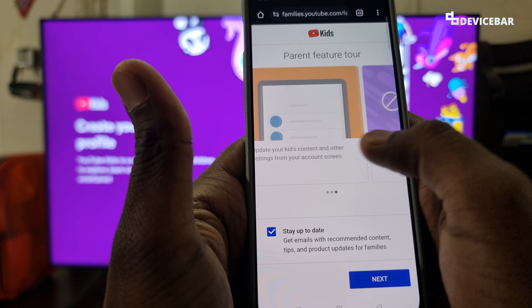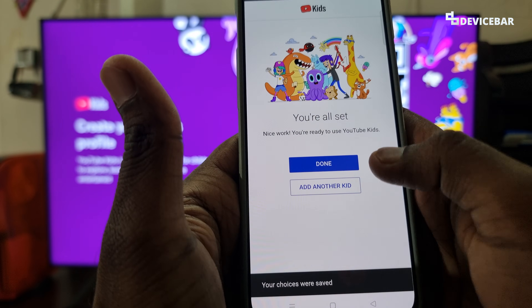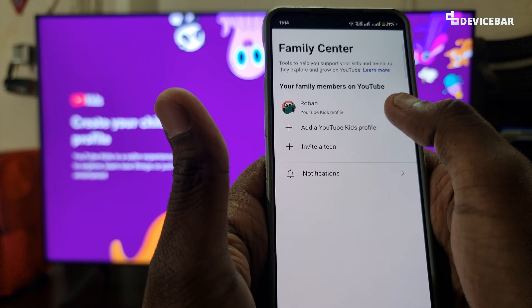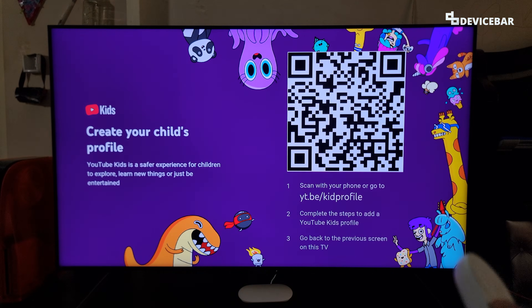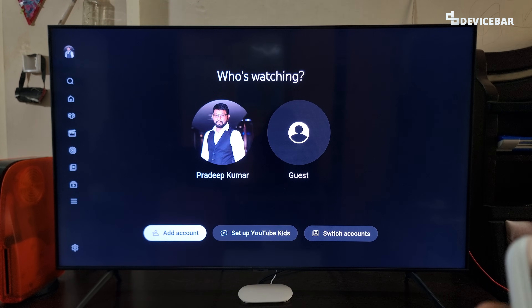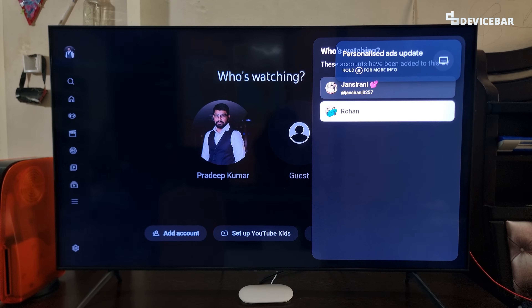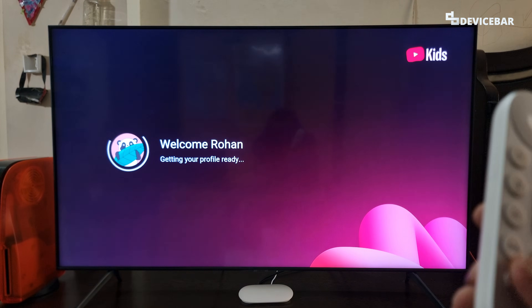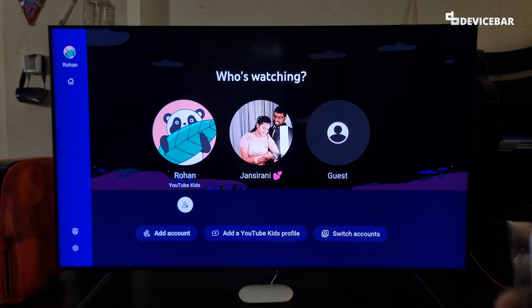So we have all these options as a parent. We can see our child's name under family members. It says to go back to the previous screen on this TV. Since I used my wife's account to add a kid account, I just have to go to my wife's account now. And now I can see my kid's profile here. That's all for YouTube Kids — we can see all the videos there.